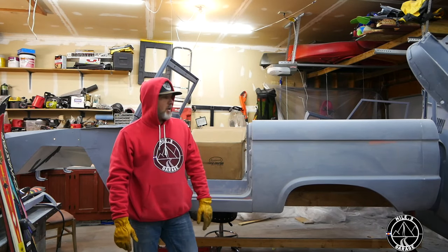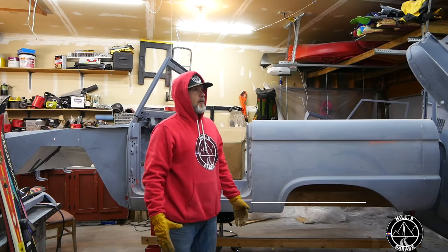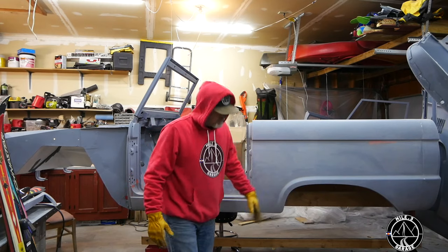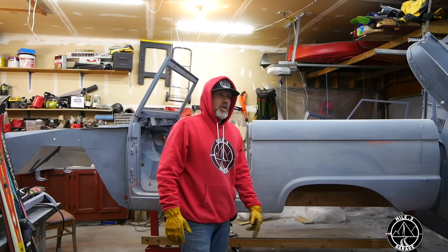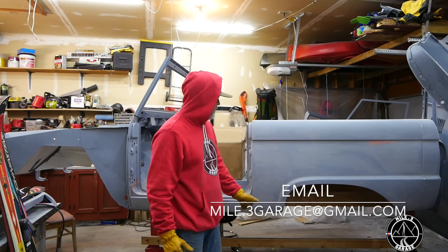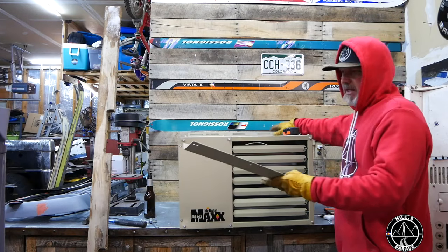Before we can paint this truck today, it's about 35 degrees in the garage, but outside we're on our tenth day of snow and the temperature is 22 degrees at two o'clock in the afternoon. So we've got to get the heater installed first.